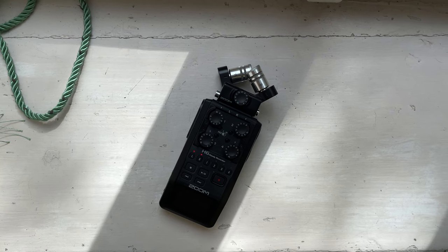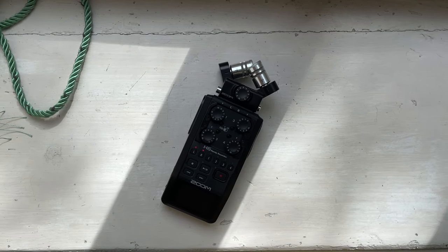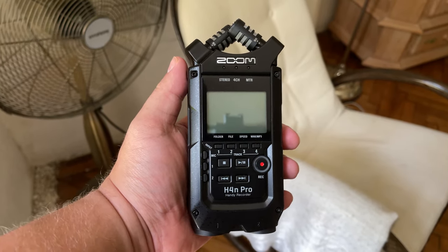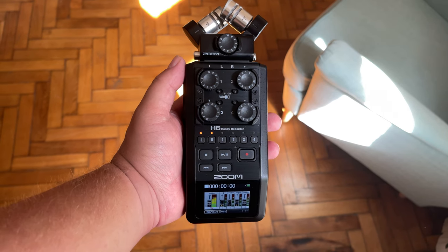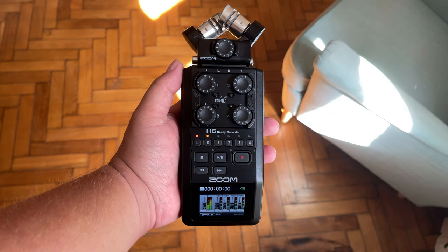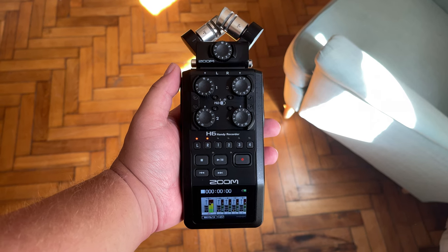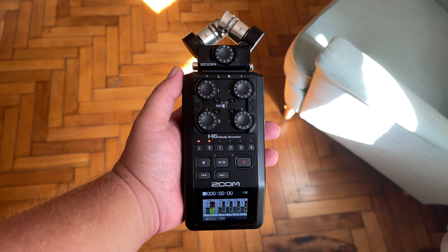First, I'd like to quickly cover the differences between the new black versions and the older ones. In the case of the Zoom H4M Pro, I couldn't find any difference except for the black finish. When it comes to the H6, you actually get less than what you got with the older grey version. With the new one, you no longer get the MS capsule, nor do you get the plastic carry case that comes with the older model. I assume Zoom did some market research and found that most people didn't care about those.